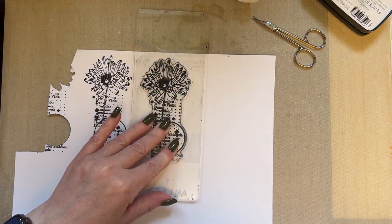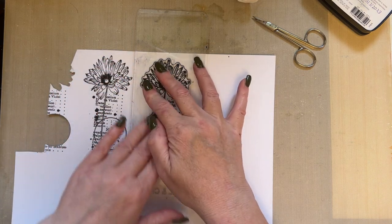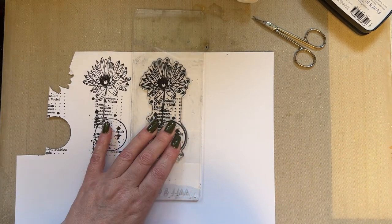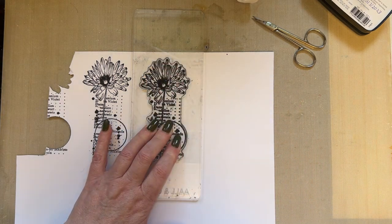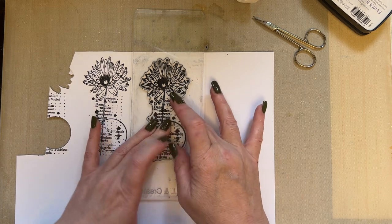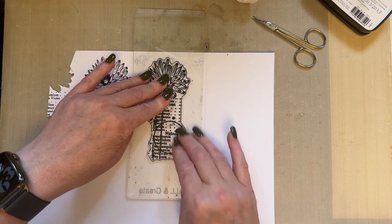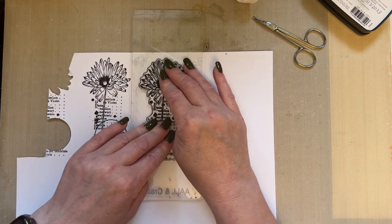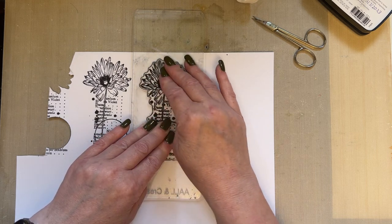I use VersaFine Clair because it has a good open time — it stays wetter longer. With archival ink, by the time I've finished tapping the stamp, the ink has already started to dry. So I use VersaFine Clair because of its really good open time. I'm using the All-In-Creator acrylic blocks which I can lever and flex, giving a wonderful beautiful image. As a designer, you're never tired of seeing your designs come to life in photopolymer and then actually stamped on the card.